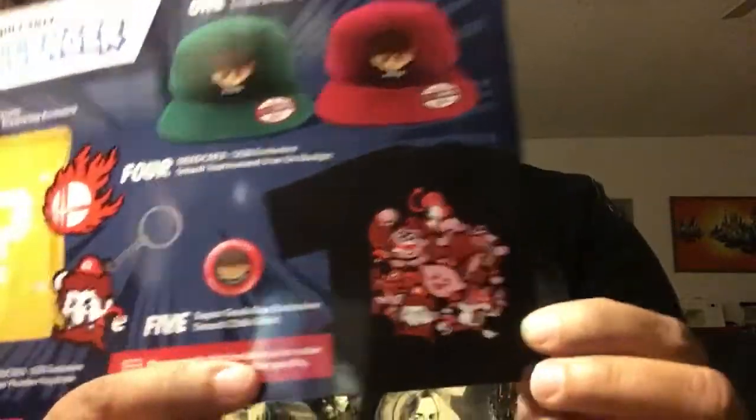And that's it — that's everything in the Super Geek Box. So let's go over it: everyone got a hat — you had a choice between a green or a red one. Both would have been fine, but with Ryu's red headband, the red is more fitting. Everyone got the mystery drawstring backpack with the question mark, the Super Plumber keychain, the Smash Tournament iron-on badge, and the Smash Chibi t-shirt — all the characters drawn in chibi style. And of course, the button.